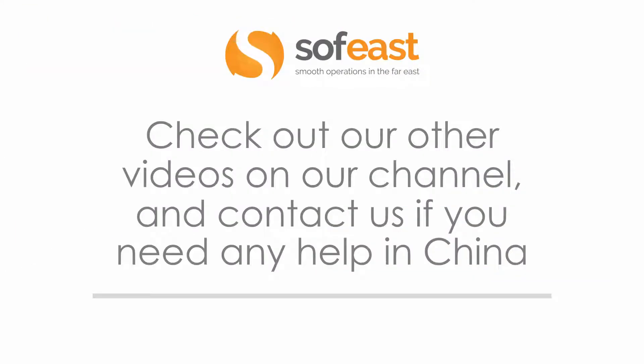Don't forget to check out our other videos on our YouTube channel and to contact us if you need any help in China — the link will be below. Thanks very much for watching. My name is Paul Adams from SoftEast.